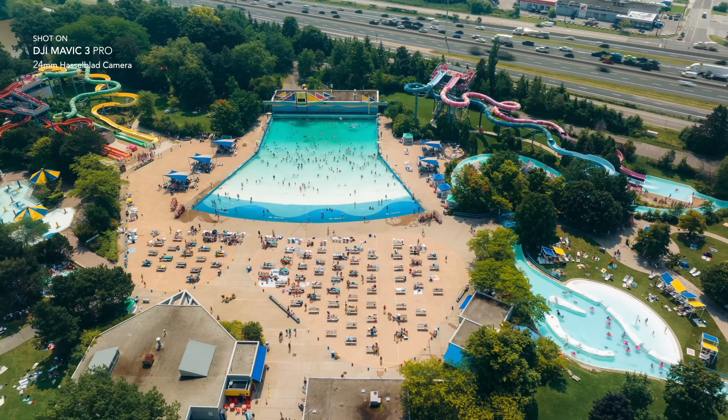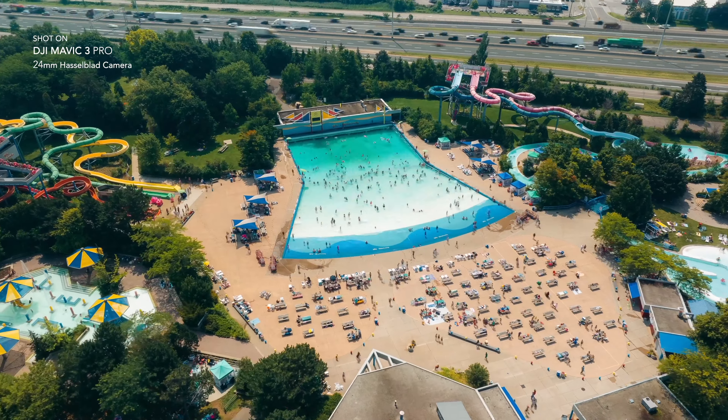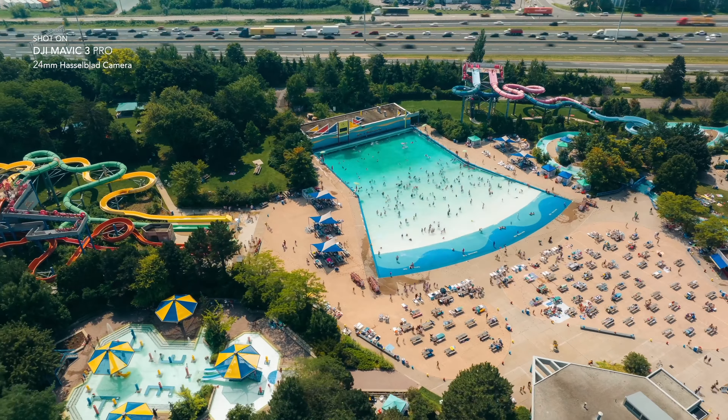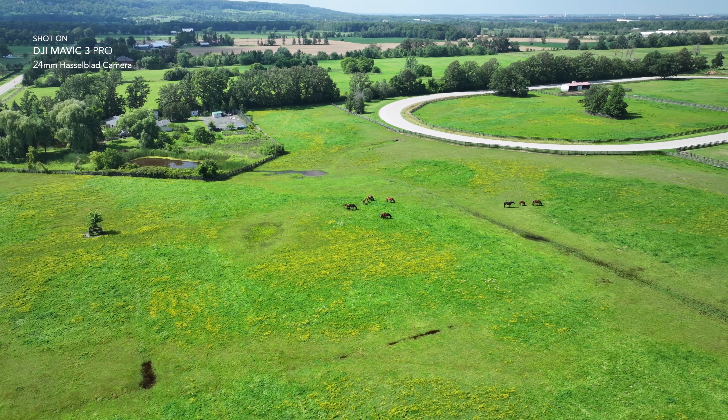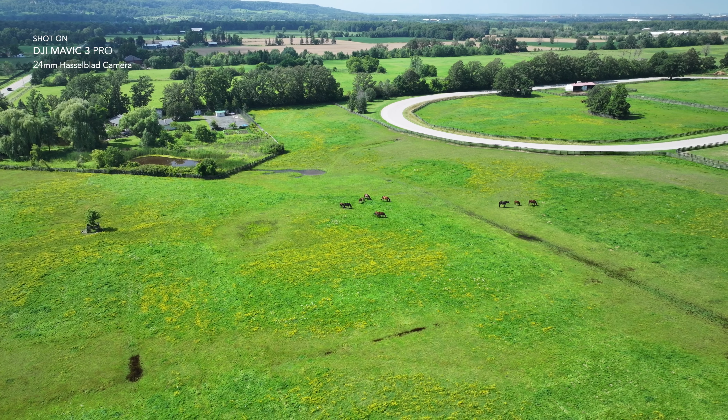The main camera features a Hasselblad 4/3 CMOS sensor, which can shoot 20 megapixel photos. It is a 24 millimeter equivalent and has an aperture ranging from f2.8 to f11.